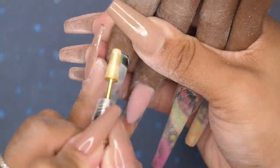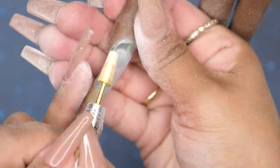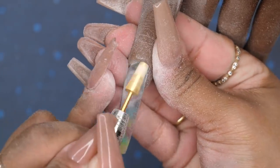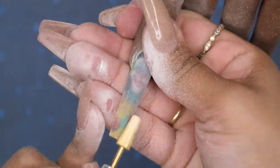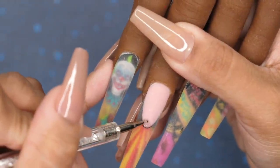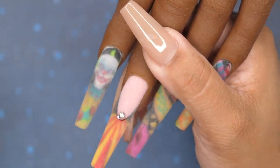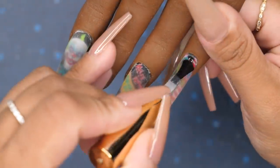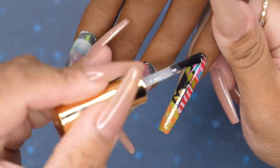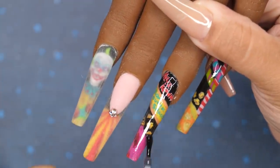I decided to add a couple of stones to that middle nail where the tent is. I should have gone in with pink stones because at the top of the tent it has a pink light, but I only realized that after I already cured it — so I just left it as is. I flash cured those stones in place, then went in with my shiny no-wipe top coat to finish off these nails, followed by a final cure for 60 seconds.